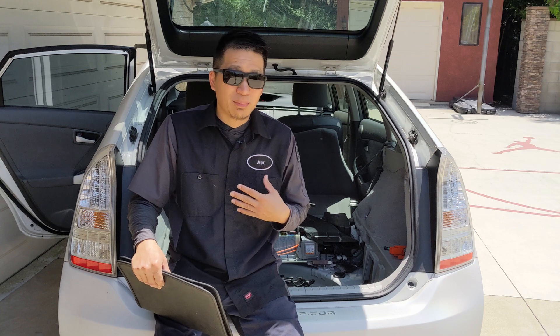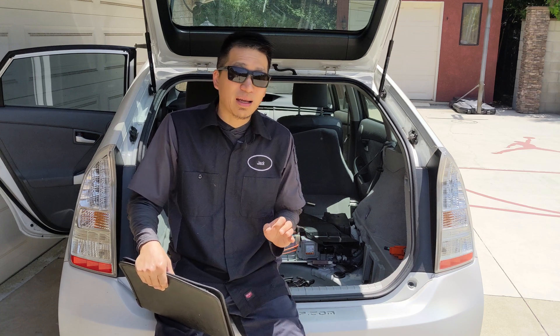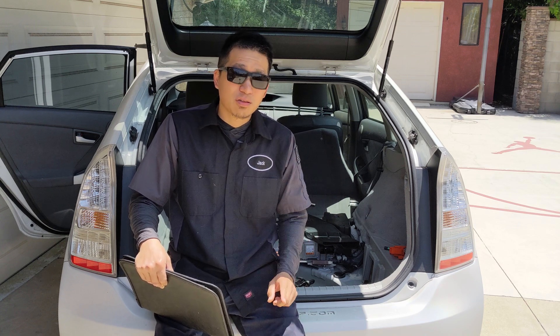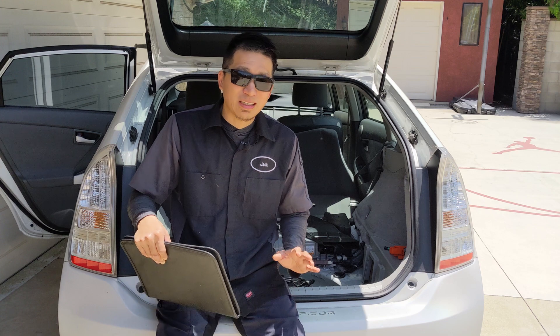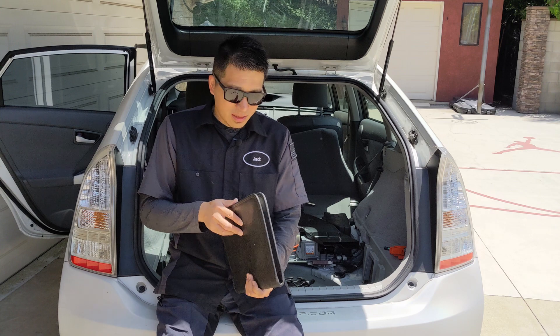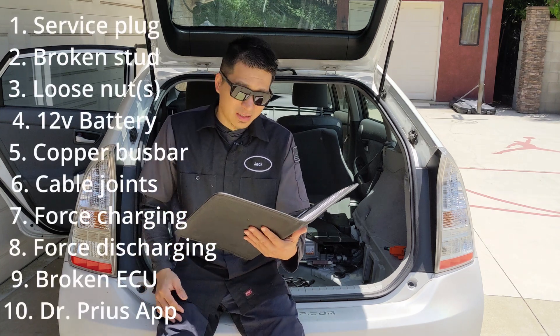I'm not a repair shop, I'm not an installer. I don't want you to come back every year saying there's a problem with the battery. Making sure the installation is properly done is my number one priority. In this video I'm going to show you the top common mistakes.